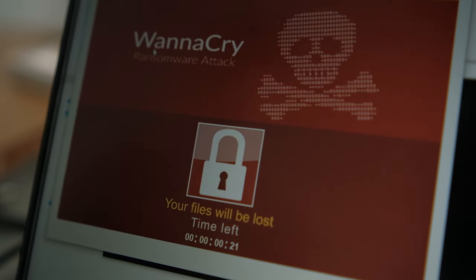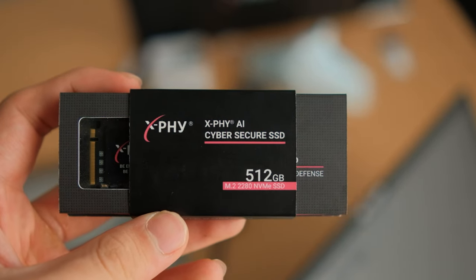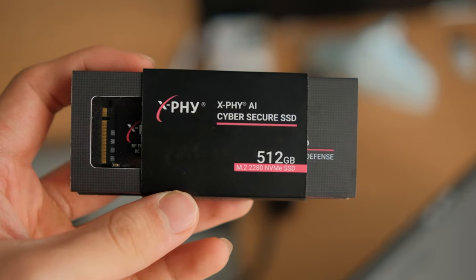So what am I going to do with it? The only sane thing here is to plug this into a laptop and destroy all its data. And for a good reason — this video is sponsored by X5 SSDs. They wanted me to show you guys a brand new SSD product that they have.